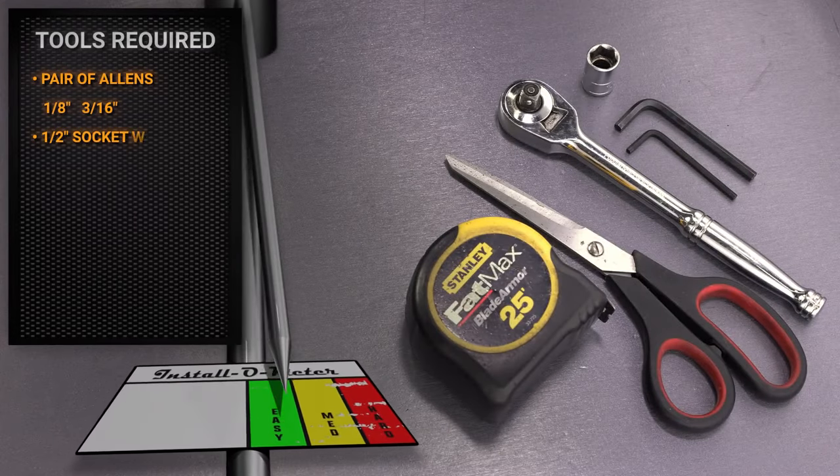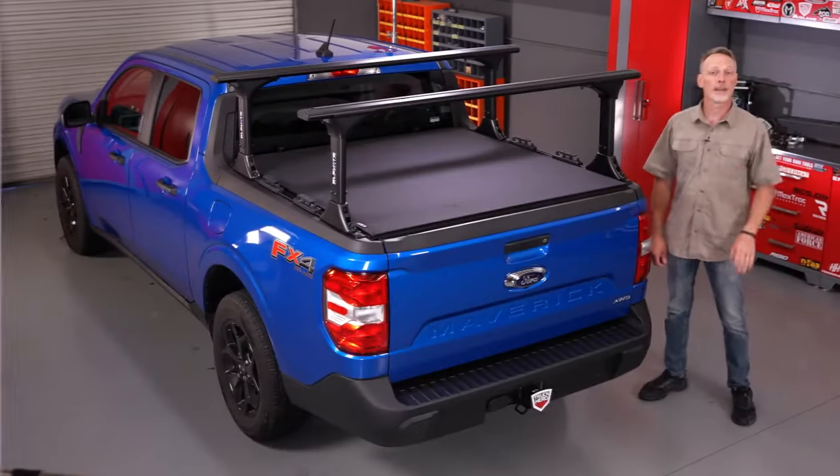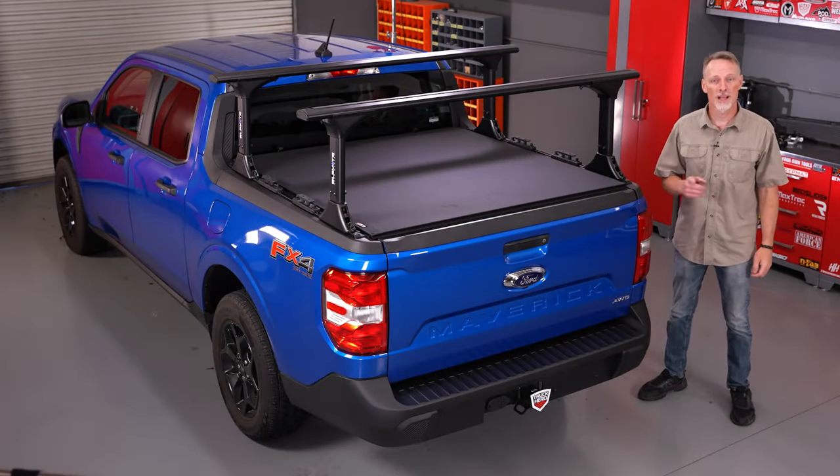For this installation I'll be using a pair of allen wrenches — an eighth inch and a three-sixteenths — a half-inch socket with ratchet, a pair of scissors, and a tape measure. Make sure you're subscribed to our channel to stay up to date with all our latest content. Let's go ahead and get started.